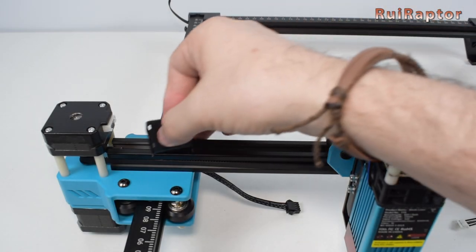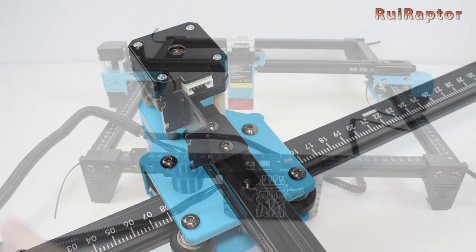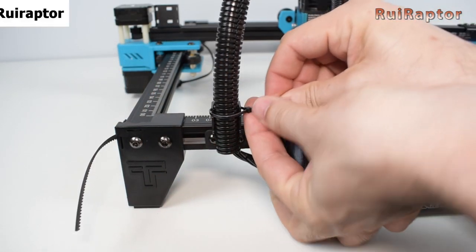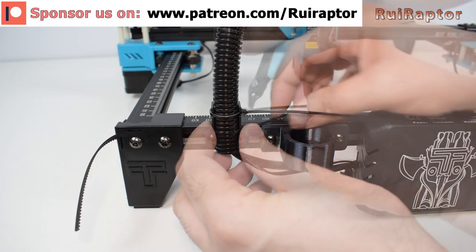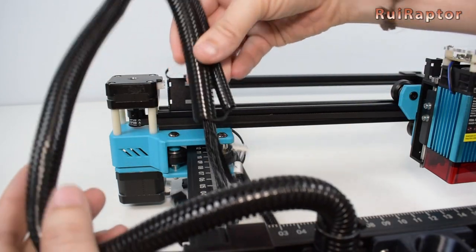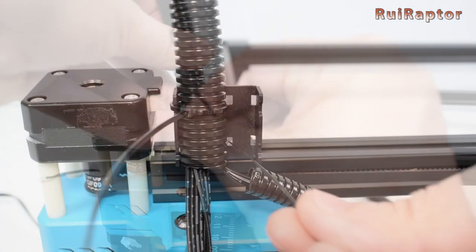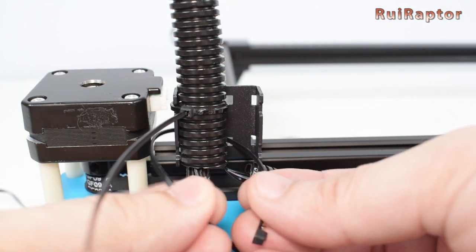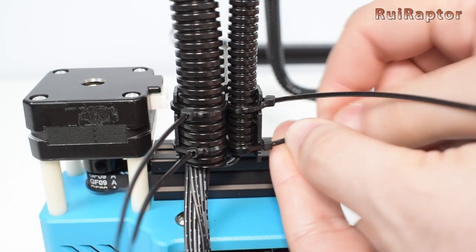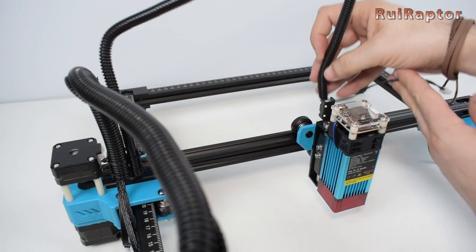We also need to install a cable restrainer on the left side of the X-axis profile. Now we take the long cable and secure it on the front restrainer using a couple of zip ties. On the X-axis cable restrainer, we secure both cables again with a couple of zip ties — first the thicker one, and then the thinner one. The other end of the thinner cable is secured on the X-axis carriage.